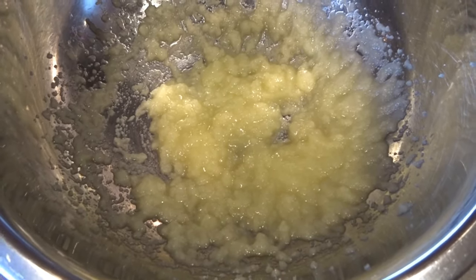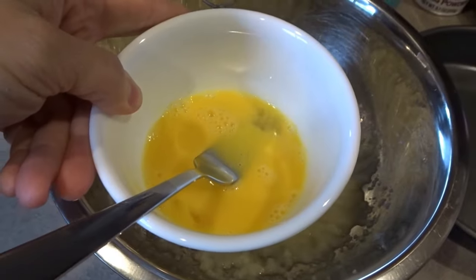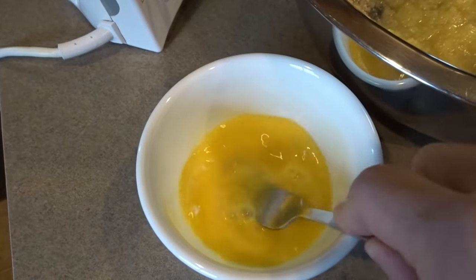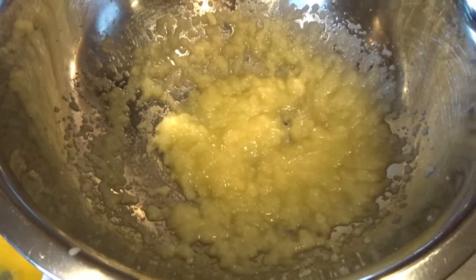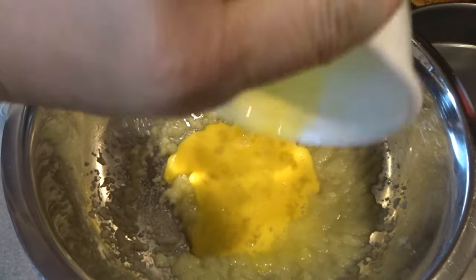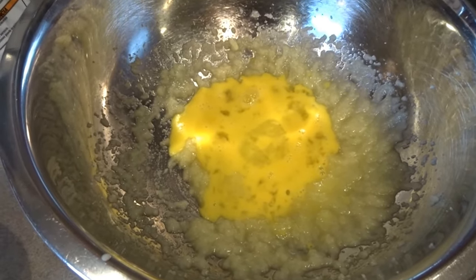My sugar and butter are thoroughly creamed together. Now I'm going to go ahead and add one lightly beaten egg. I've cracked my egg in a little dish and used a fork to lightly beat it, then I'll add it to my sugar and butter mixture and get that mixed up nicely. I like to use a spoon sometimes to get all of the egg out.